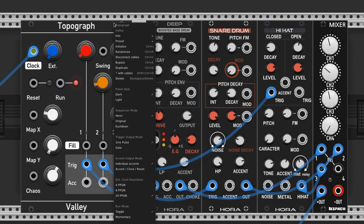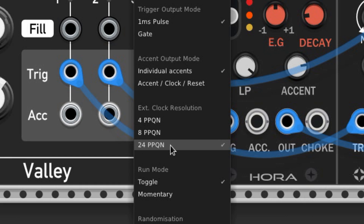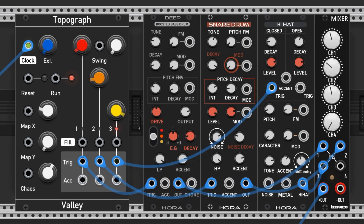In the context menu, which is accessible by right-clicking on the module, you can find 4, 8, and 24 PPQN, which stands for pulse per quarter note. By default it's set to 24 PPQN, which is really slow. 4 PPQN is likely the speed you would expect when using the module, so I suggest you change the settings right when you pull it up.